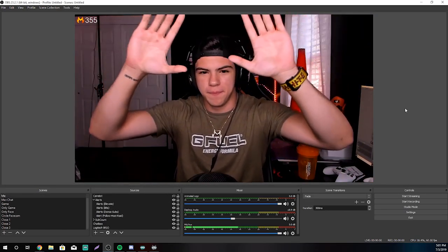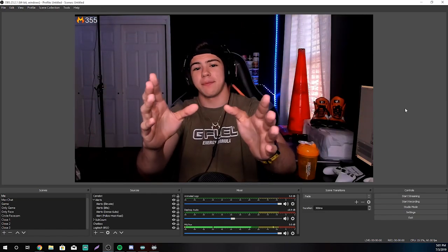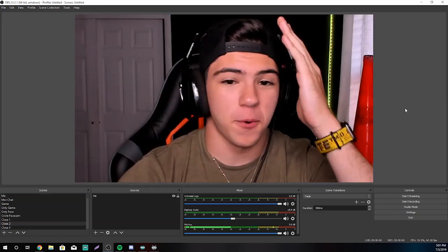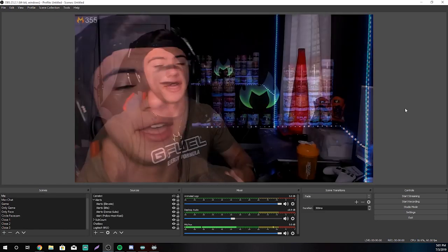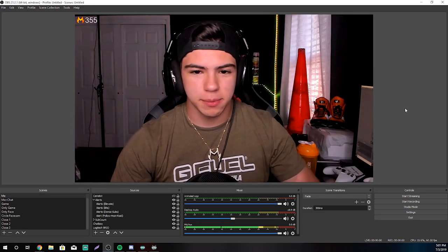You can thank me later, or you can thank me now by dropping a like or comment. Please give me a sub — I'm trying here. Yeah, that's about it.